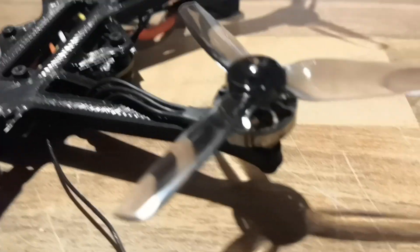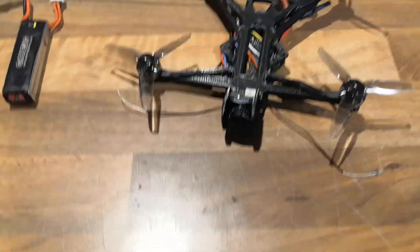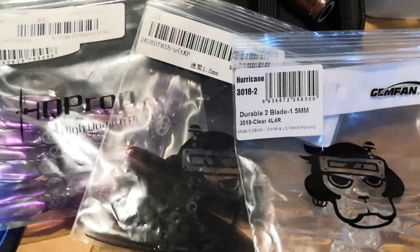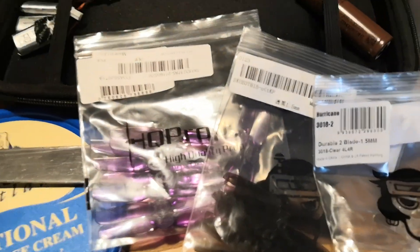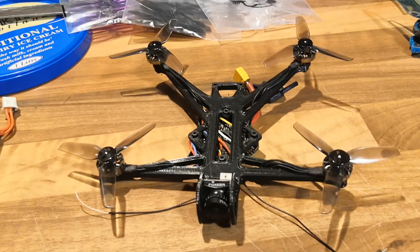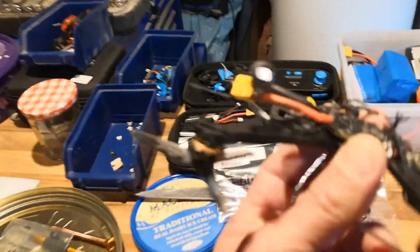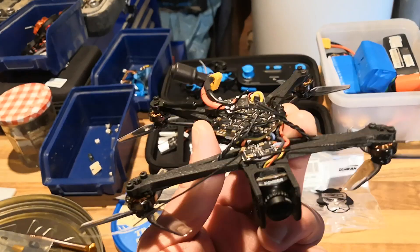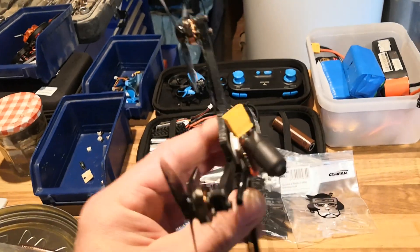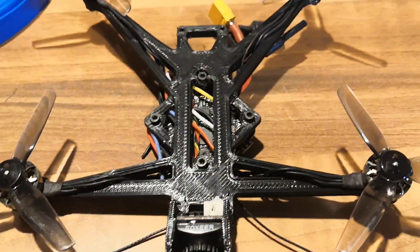We've got the Flywoo RB1202.5 motors on there, and at the moment I've got some 65mm HQ props, although I have a couple of different options to pop on here as recommended by Dave C. There's a little Foxeer camera on there, although at some point I might upgrade that to the RunCam, which should also fit on top of this 20x20 stack. I do need the bottom plate — the one we 3D printed at first was not perfect, neither is the frame of course.